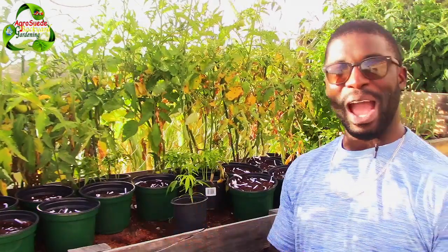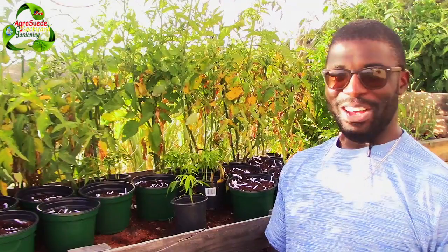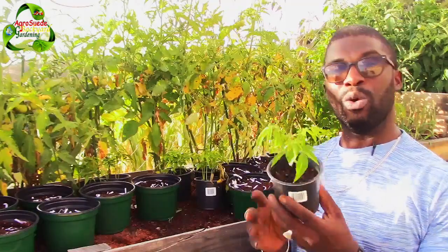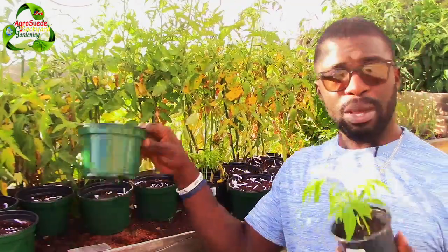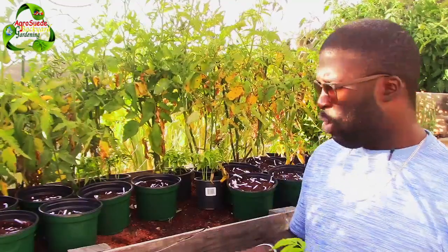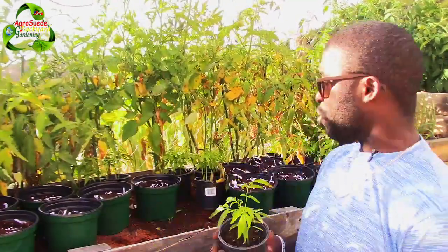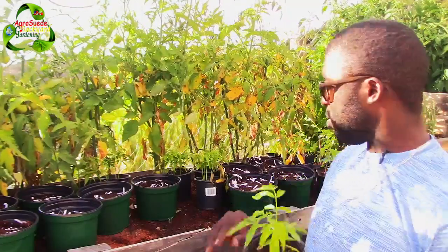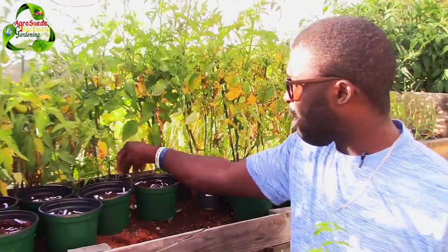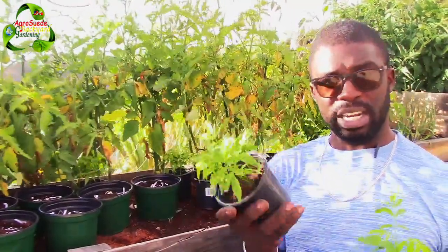Welcome everyone to AgriSwade. I'm Mitchell, and in this video we are going to transplant some golden apple seedlings into a bigger pot. This is a small project I'm doing to help someone who intends to have a golden apple farm. In this video I'm going to try my best to transplant anywhere from three to five seedlings.